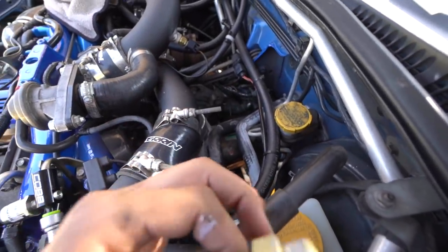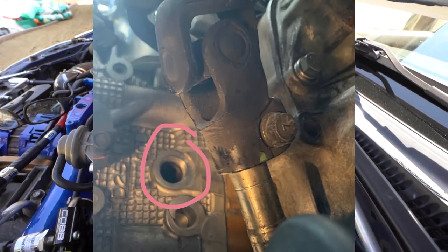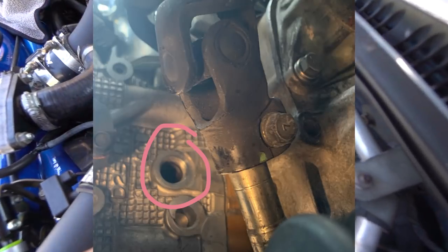Now throwing on some Permatex gray as a sealant and kind of a thread locker. We're going to thread it into the hole in the back of the head. I'll pop up a picture of what I'm talking about and then continue.